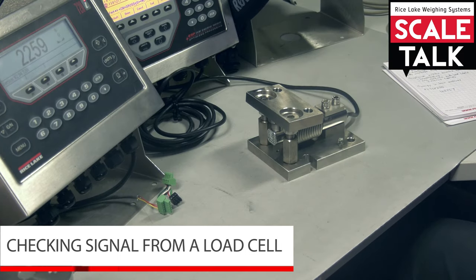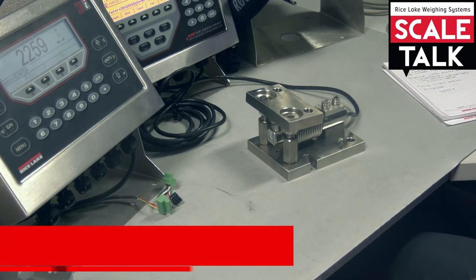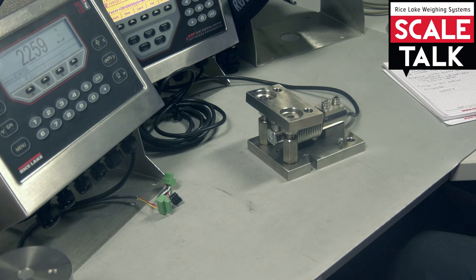If you get some crazy weight readings on your indicator from time to time, the first thing you want to do is check signal. We want to make sure that what we're actually getting back to the display is actually a change in millivolts — but how do we check millivolts?